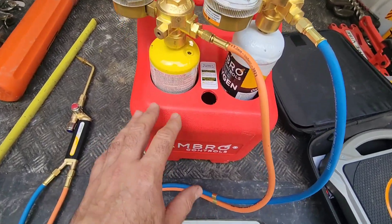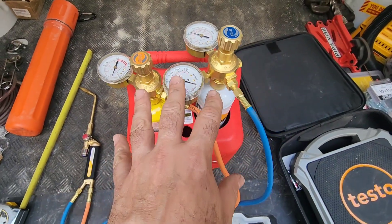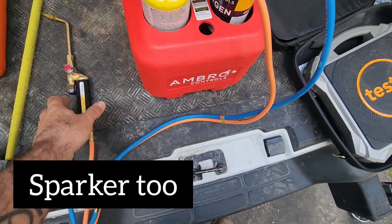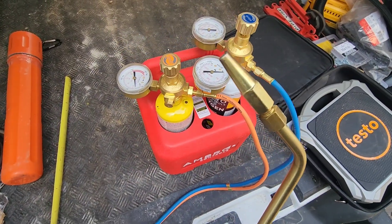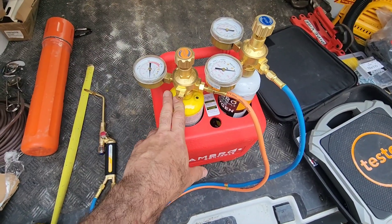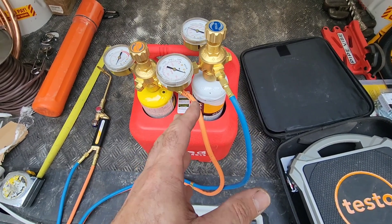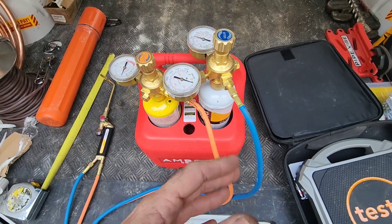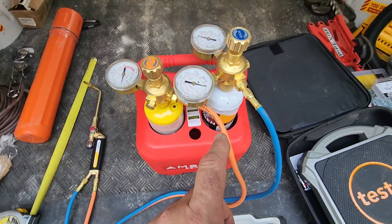What this kit comes with is the carrying case, the valves and gauge assemblies, the hoses, and the torch — and there are two tips that come with it: a number three and a number five. We've got MAP gas in here and we have oxygen, and the oxygen cylinders are disposable. You would get your refills from the supplier that supplied you your Ambro Controls torch kit.